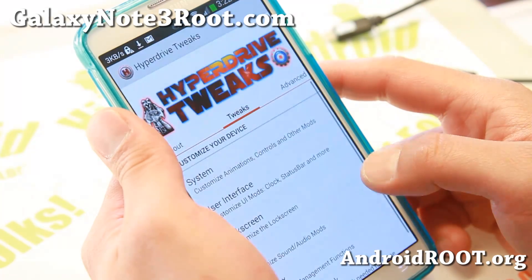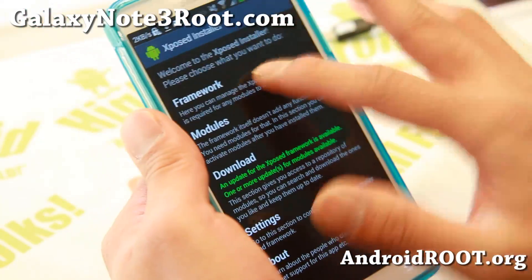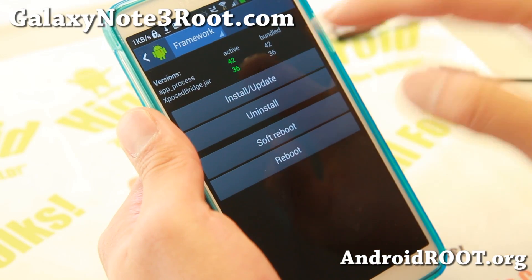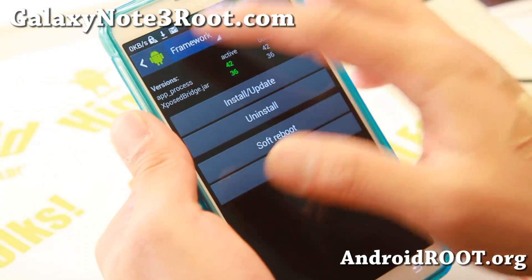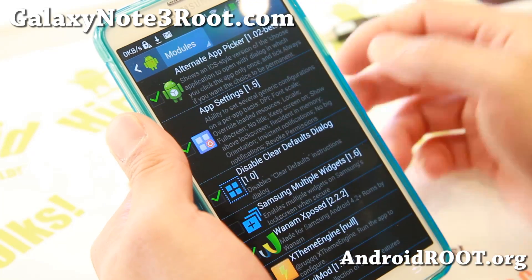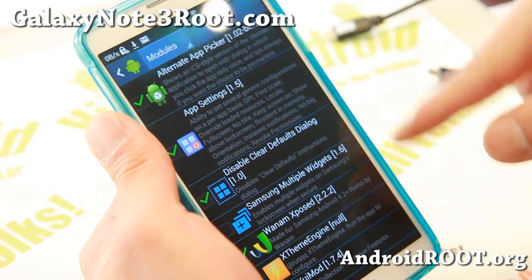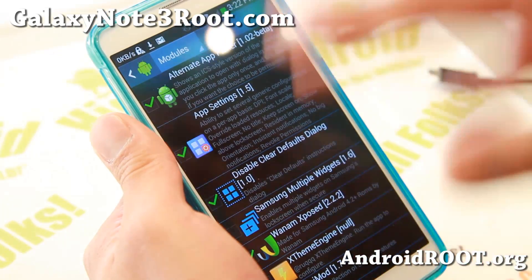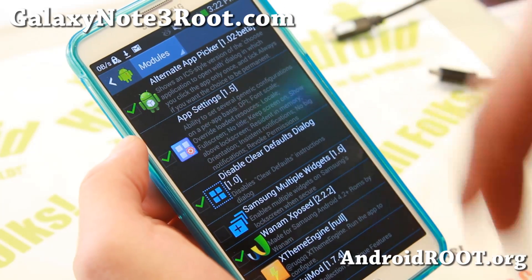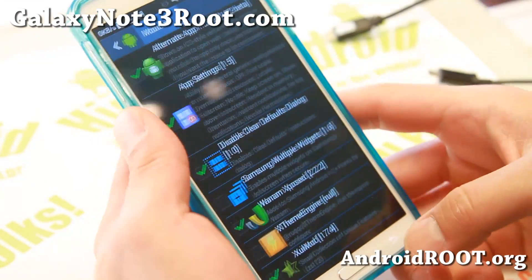Go to Expose Framework right after you install the ROM. Go to the framework and hit Install Updates — make sure those two numbers turn green. Once that's done, go to Modules, enable the stuff you want such as Wenom Expose and Expose App Settings, enable all the modules you want, and reboot. Then you'll be able to use any of these modules.